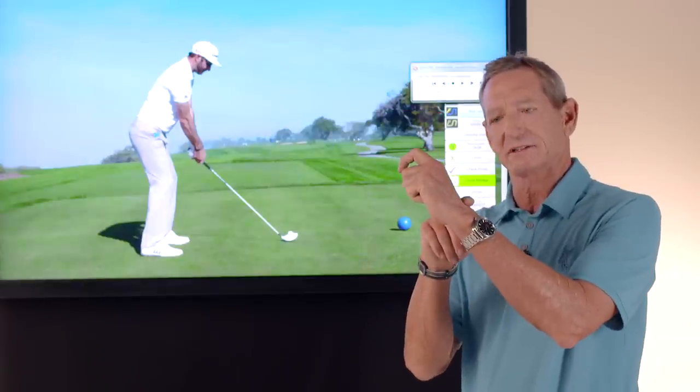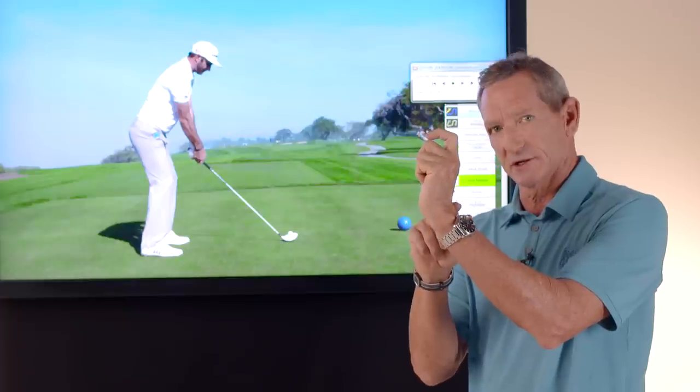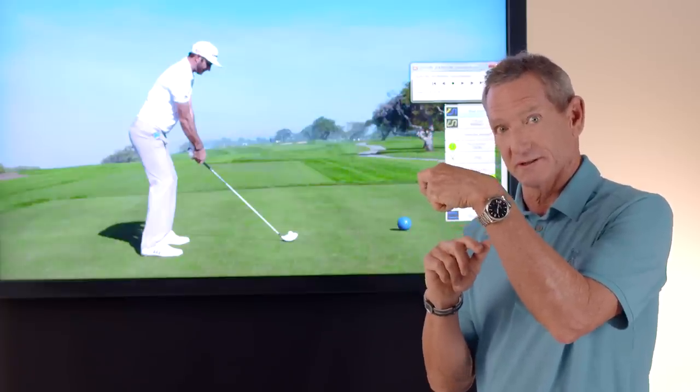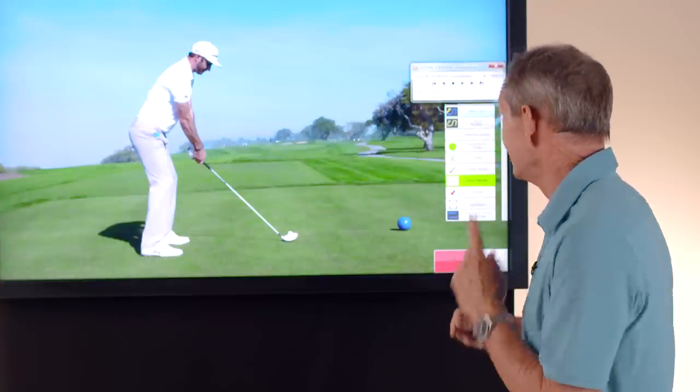There are three wrist positions you can really have at the top: a flat left wrist position, a cupped wrist position, and a bowed wrist position. Dustin Johnson is very bowed at the top of his swing — uniquely so.